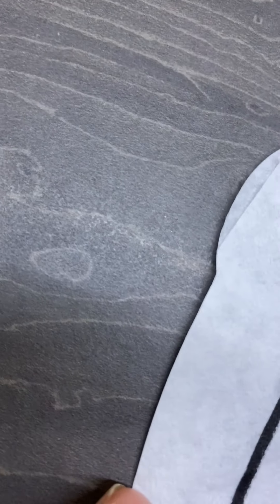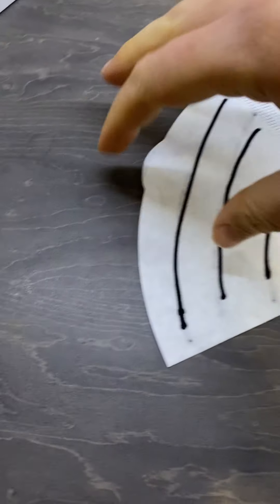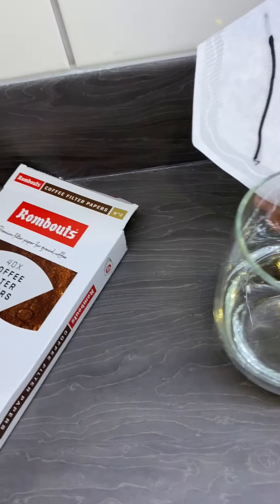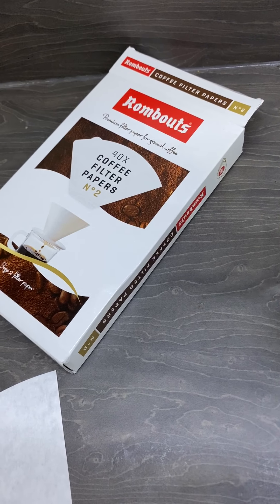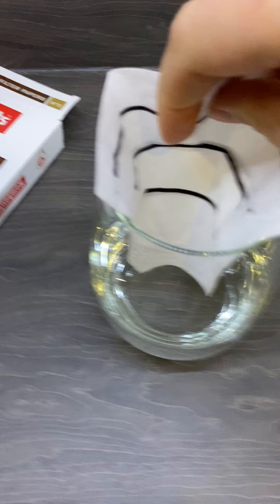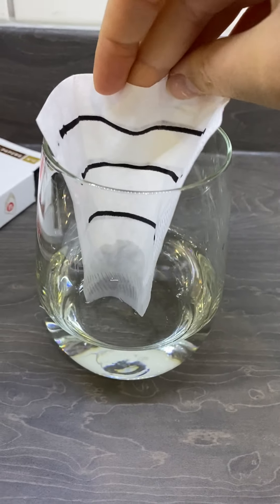Draw it on there. I'm going to draw it on the other side as well so we can see it properly. So I've just drawn three lines. You could draw any pattern you want, you could draw a little picture, you can use any colour you want - whatever you want. It ends up looking really, really cool. And then you just dip it in the water and we should see all those colours of ink separate.